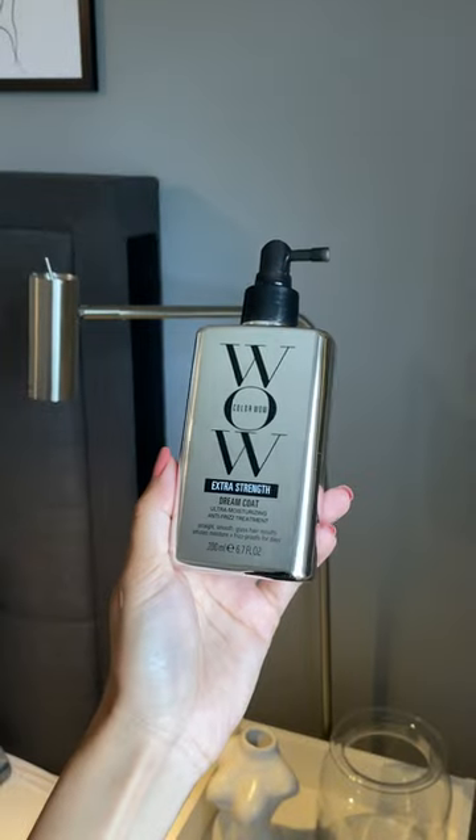Coloal have launched a new product and today we're going to try it! Just to be clear, this is what my natural hair looks like. You have heard amazing things about the Viral Antifreeze Spray Dreamcoat and you know I love it! So you can imagine how excited I am to try the new Dreamcoat Extra Strength!